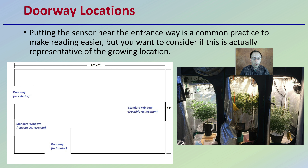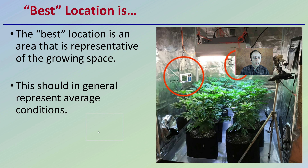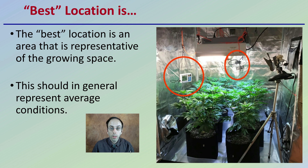So what is the best location? It really comes down to an area that's representative of the growing space — typically around plant height, where the general conditions exist. But look very hard at your system and your environment. Is that really representative of what's going on overall? We want to make sure we're away from fans and not too close to lights. Where you place that sensor is what your readings will be based off of. If it's not in a proper representative location, all the numbers you read will be skewed, potentially causing false data collection and preventing you from maximizing your growing environment for your plants.